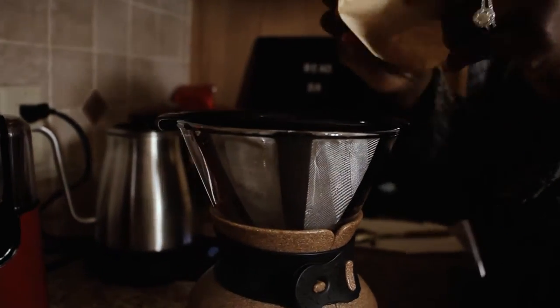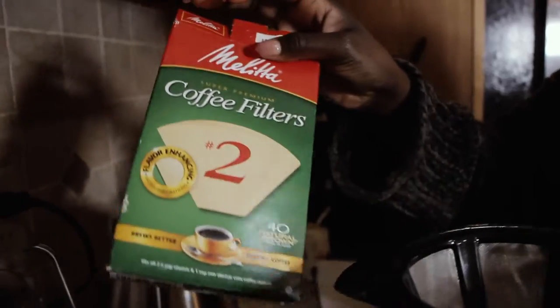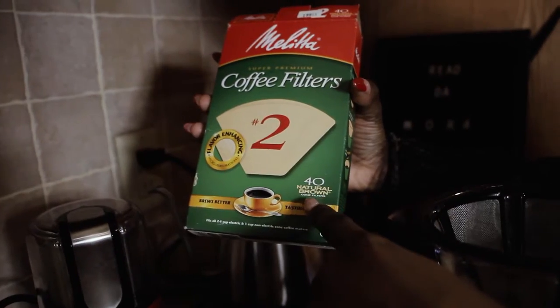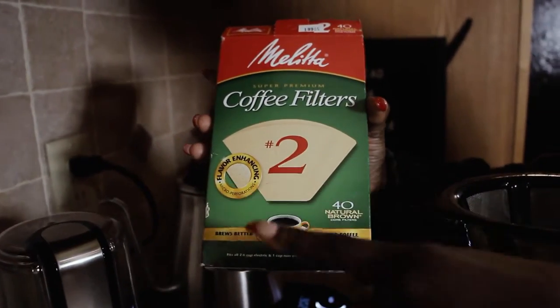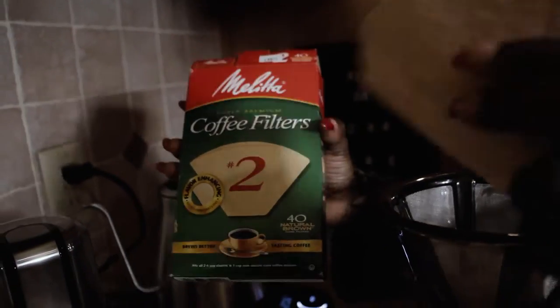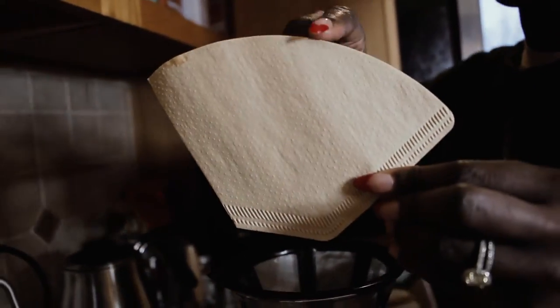I'm going to put my filter in. I like to use the coffee filters by Melitta — the natural brown ones, which means they're not bleached. Most filters are white, which means they've been bleached, and I think that's gross. I like the natural brown; I get these from Target. They were two dollars, very cheap. Make sure if you have a pour-over, you have the filter that's this cone shape because it goes in perfectly.